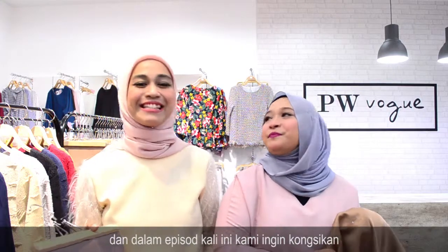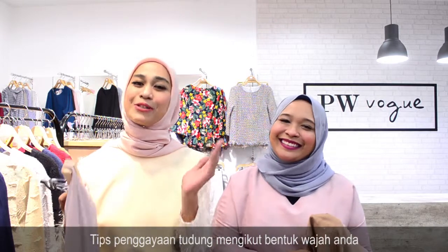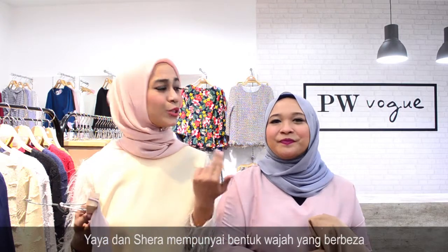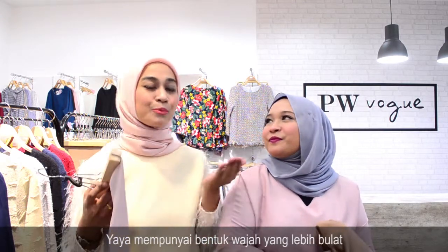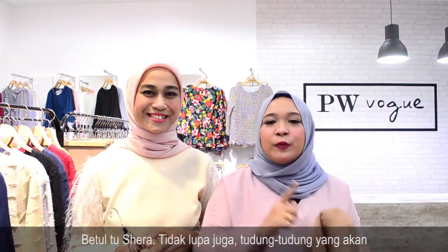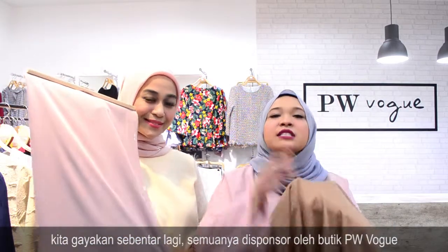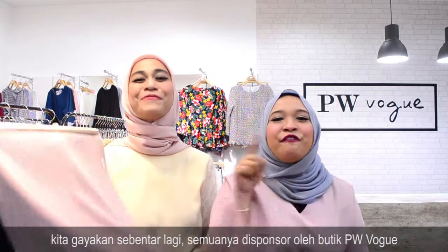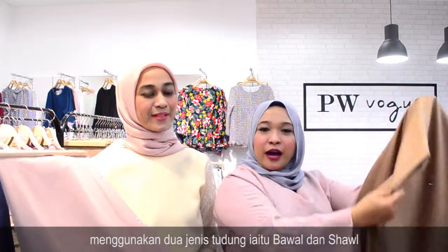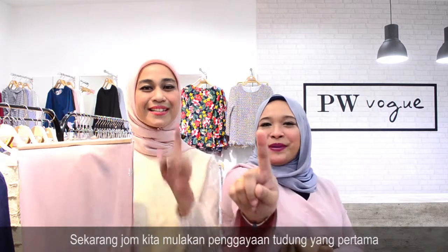Dan dalam episode kali ini, kita akan kongsikan tips untuk gayakan tudung mengikut bentuk muka anda. Yaya dan Syirah mempunyai bentuk muka yang berbeza — muka Yaya lebih bulat dan Syirah lebih bujur. Tudung-tudung yang akan kita gayakan selepas ini semuanya disponsor oleh PW Vogue. Pada hari ini kita akan menggunakan dua jenis tudung: bawah dan juga shawl. Jom kita mulakan dengan gaya yang pertama.